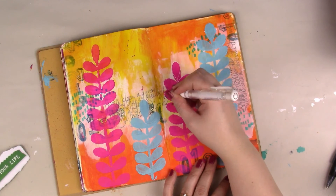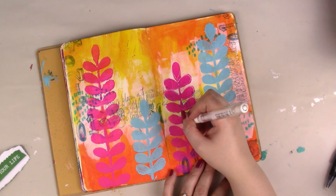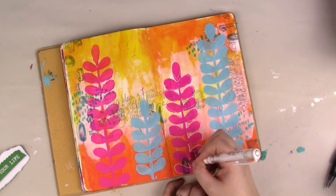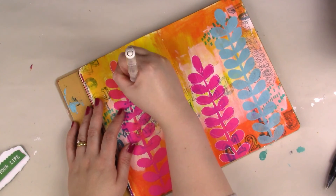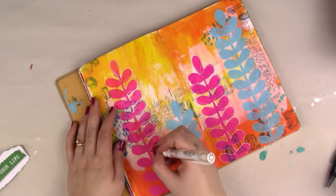I'm going in with my Uniball Signo Broad in white — one of my favourite white markers. I'm adding outlines to the pink flower and some doodles for the shapes of the leaves, just to give a little more interest and variety. I only do it on the pink, not the turquoise one, because the white shows up much better against the pink than it would against the blue.